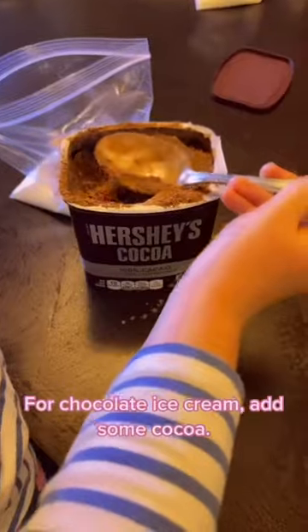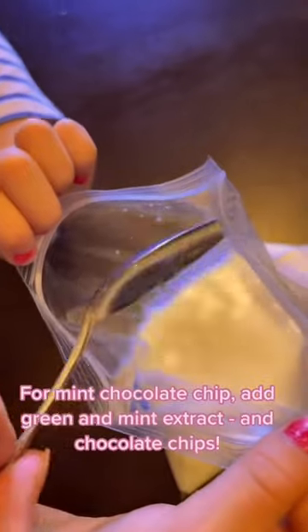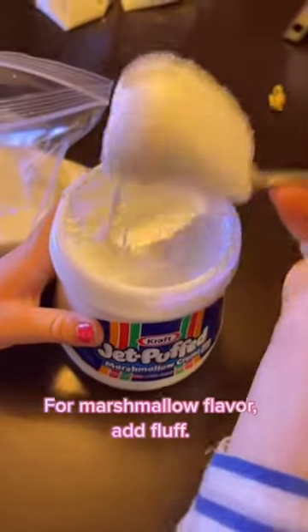For chocolate ice cream, add some cocoa. For berry ice cream, choose your favorite berry — you can add some pink food coloring. For mint chocolate chip, add green and mint extract and chocolate chips. For marshmallow flavor as well.